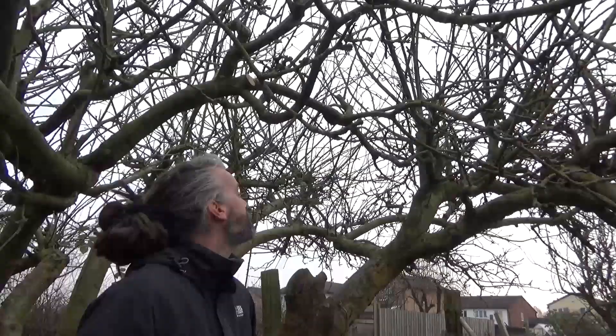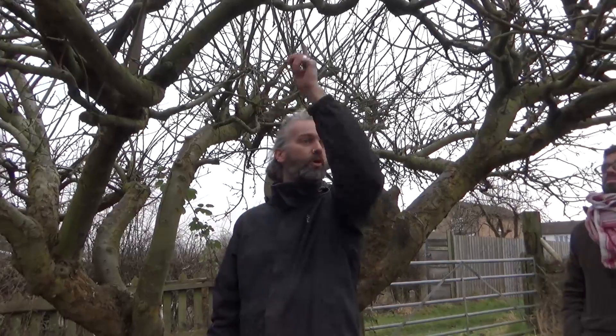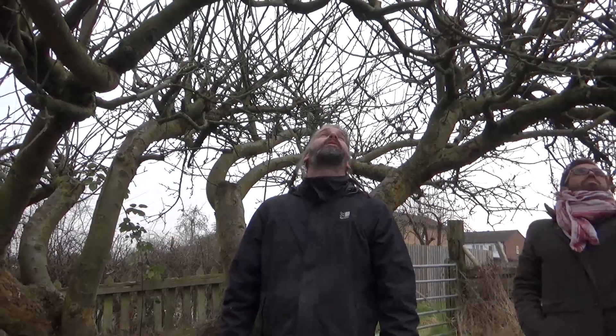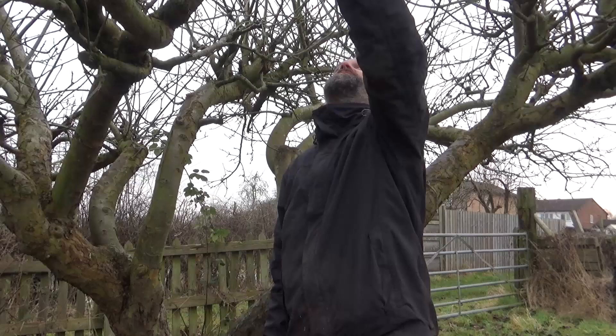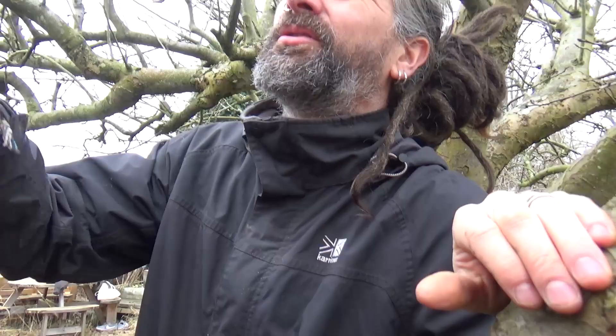As you get further into the tree you'll see this whippy sort of growth. Normally if the tree had been pruned last year this would just be one year old, but it's probably three or four years old. They're not going to produce really good quality fruit buds and they're growing right up in the air, so we're going to cut a lot of those off. It'll get all sorts of pests and diseases in there.